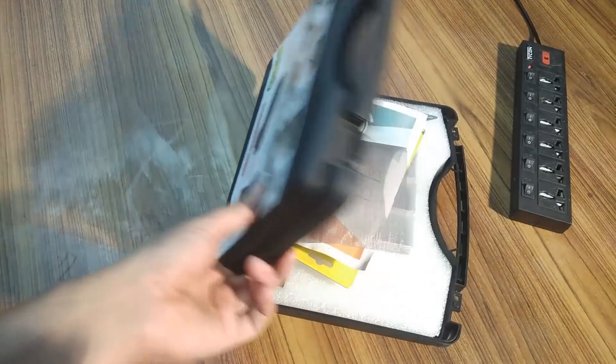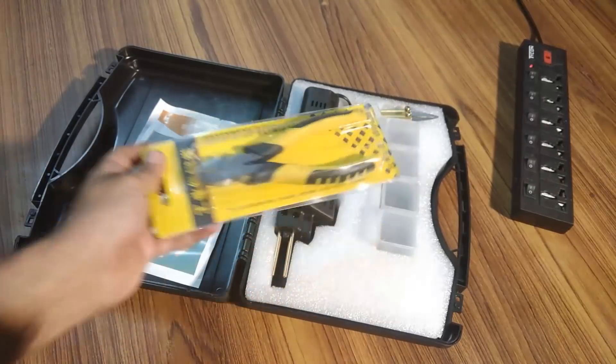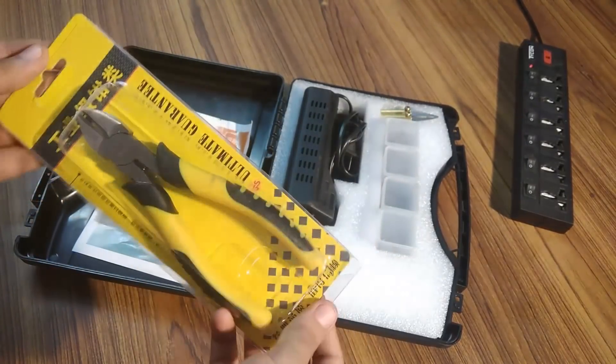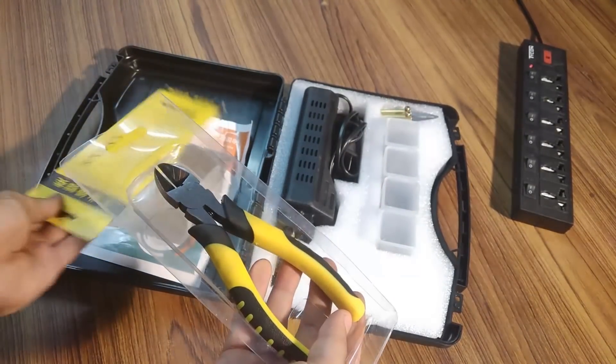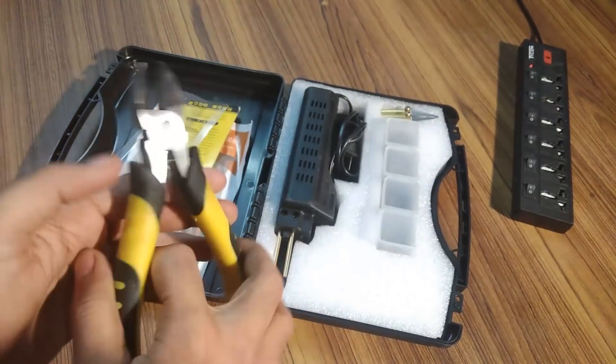Hi guys, this is a review video for a plastic welding machine. As you can see, the machine comes in a really good case which contains all the essential components for plastic welding. This is the staple cutter.